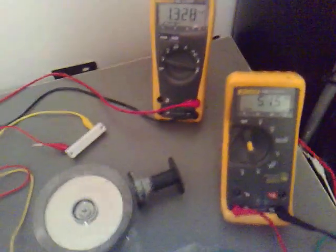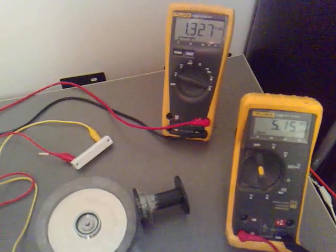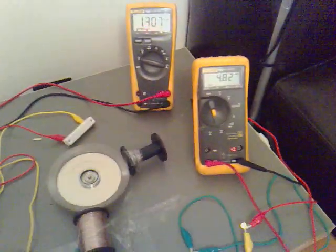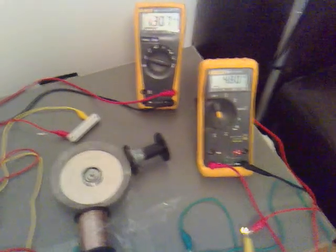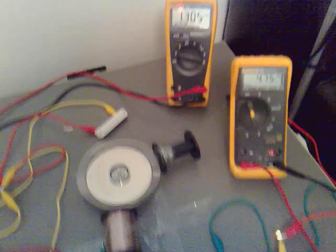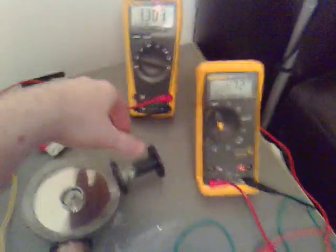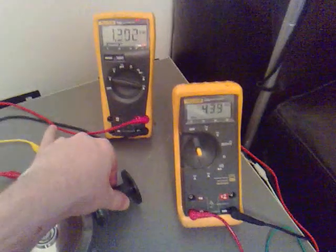I'll take proper readings before I upload. I think that's quite good off one little coil there, plus we're not even measuring what's coming back off the secondary coil. And that's without using any circuit other than the reed switch and the coil.